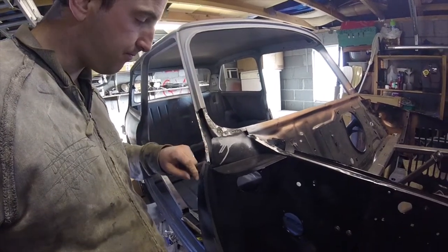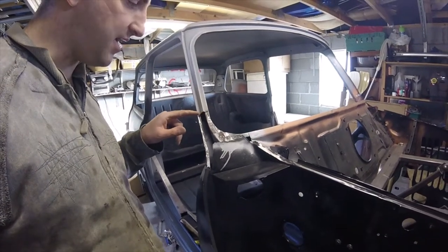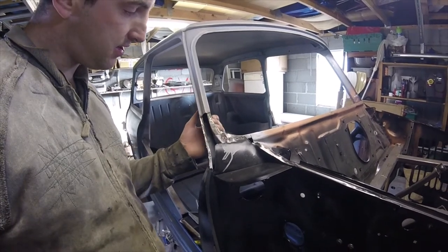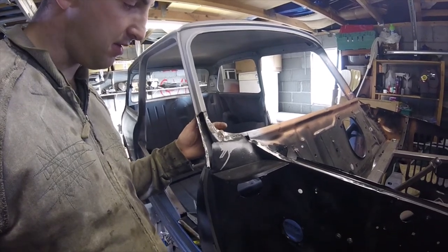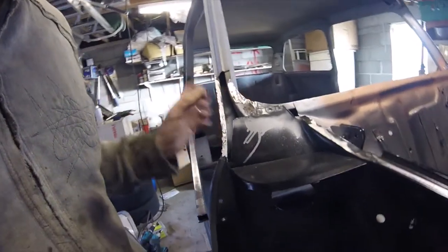That's this pretty much prepped. I've tried to get that as level as I can — hopefully there'll be a slight gap for filleting some weld there. That bit will get welded up after, and then I'll probably put a little bit more weld on the inside as well just to shore that up.